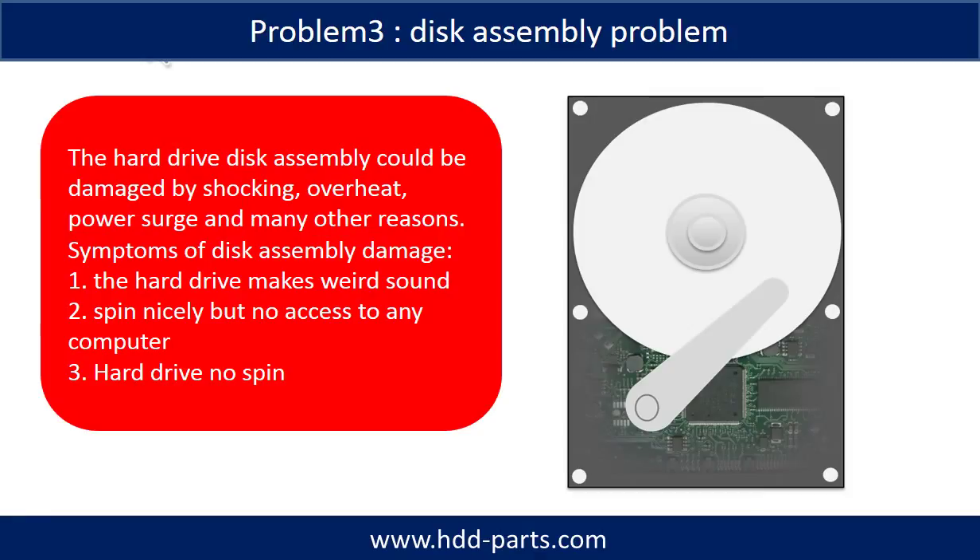If the hard drive disk assembly is damaged, we can do disk data recovery to recover the data from the disks. The common symptoms of hard drive disk assembly failure are: 1. the hard drive makes a weird sound; 2. it spins nicely but there is no access from any computer; 3. the hard drive does not spin.